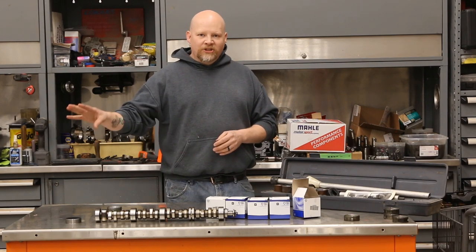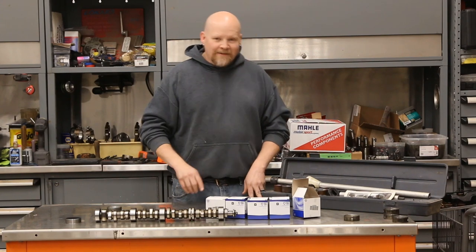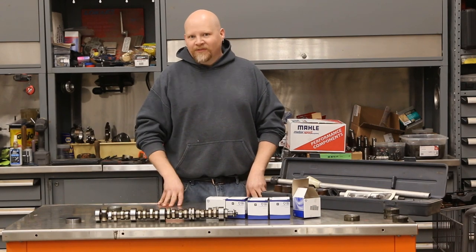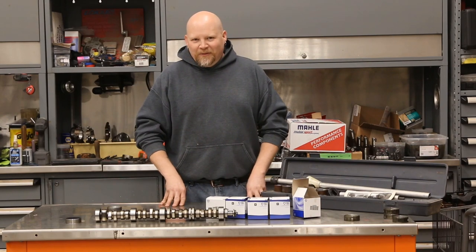The LT Gen 5 series engines use that third design, but there's one difference and that's the rear bearing. We're going to show you how to get around using a $50 bearing from the factory.